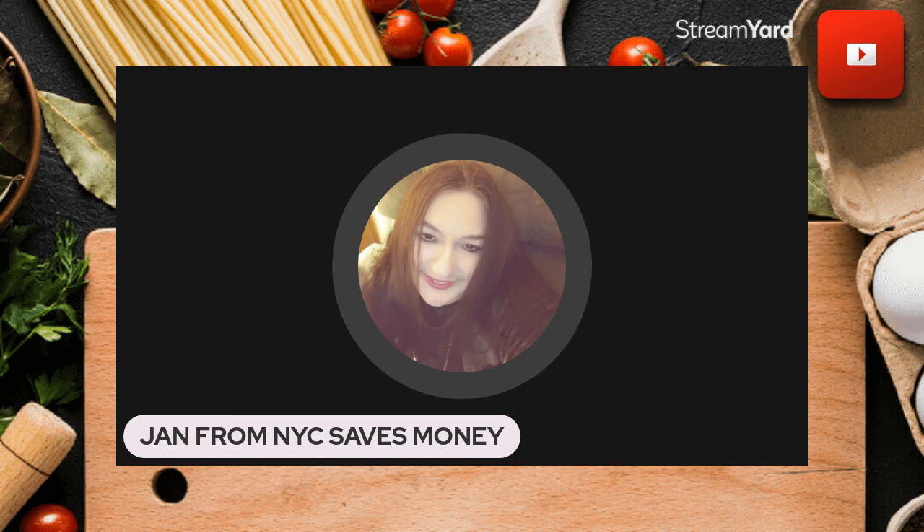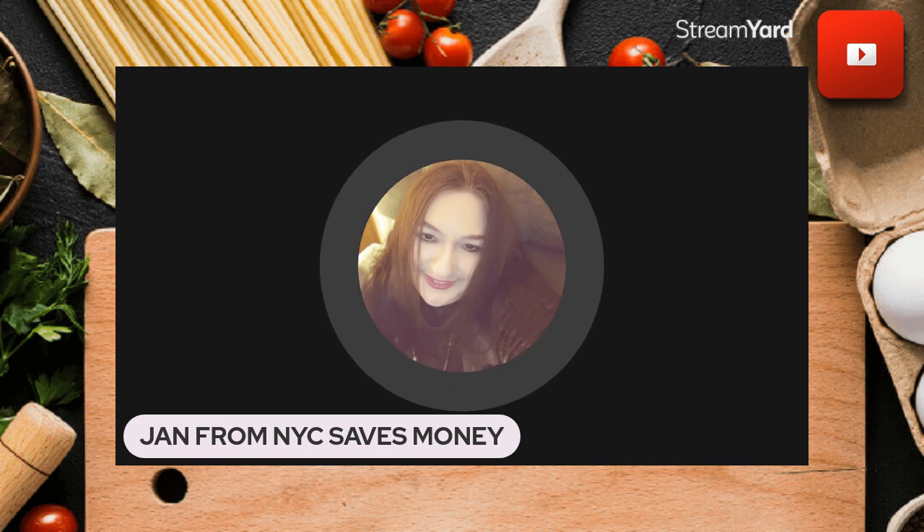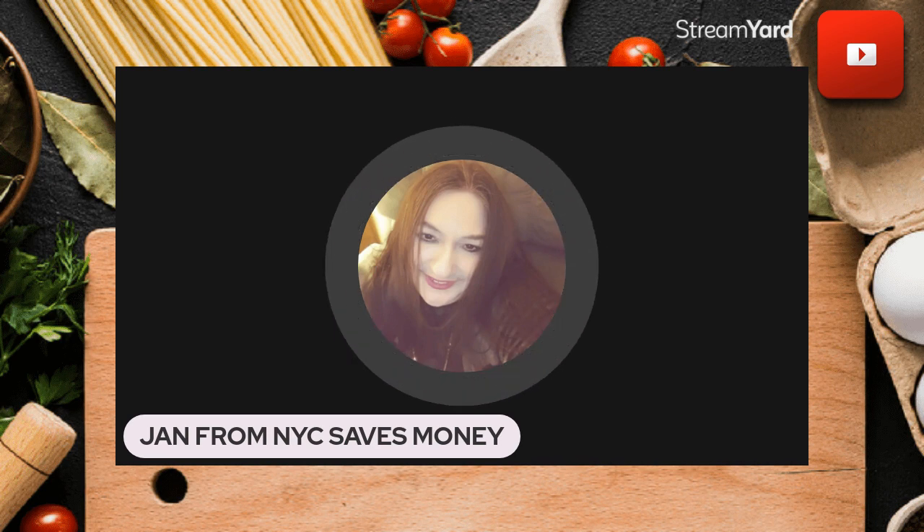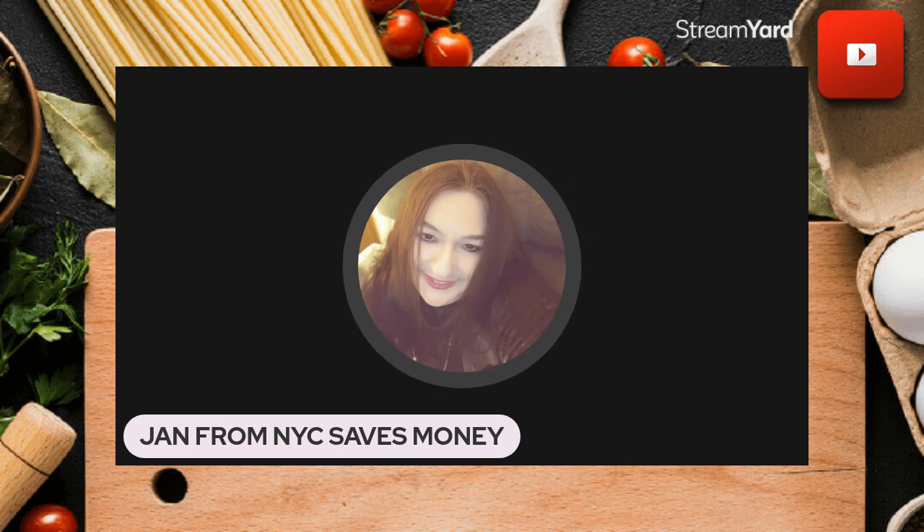I decided to investigate: what do you do when you're in the middle of a baking project and you don't have bananas? Are you sitting or standing? Hopefully you're sitting — you will not believe what the list offered as a choice. Ta-da: canned beans. Hello, what?!